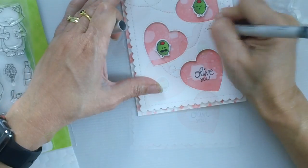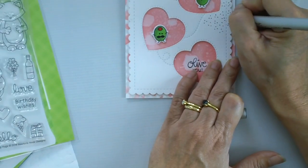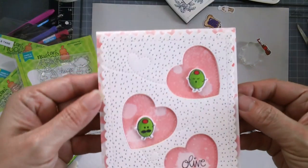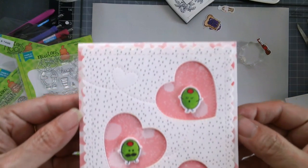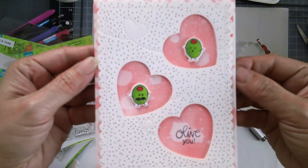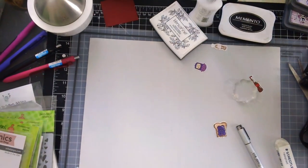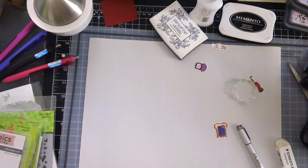Now I am using my Copic liner again to add some dot details to the card. The card looked so plain earlier and I didn't like how it turned out, so I just added a little bit of black dots to the card front to have a little bit more color instead of just pink.